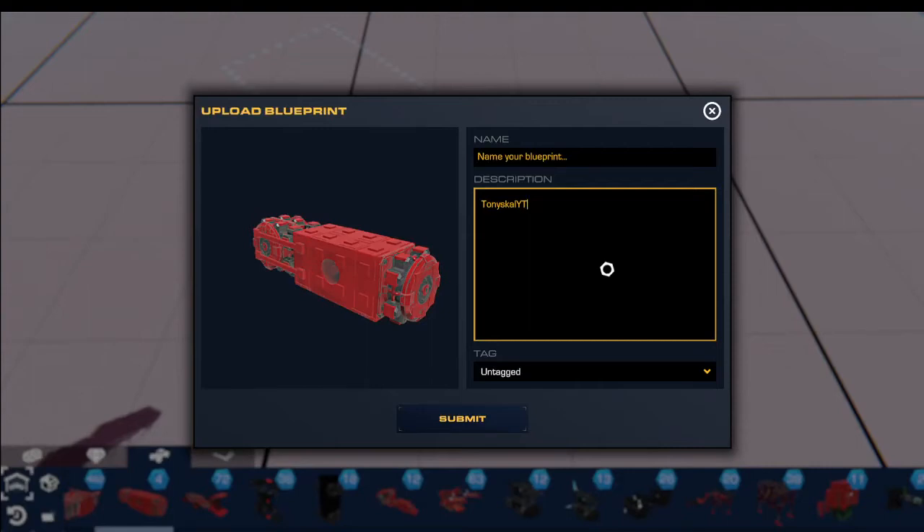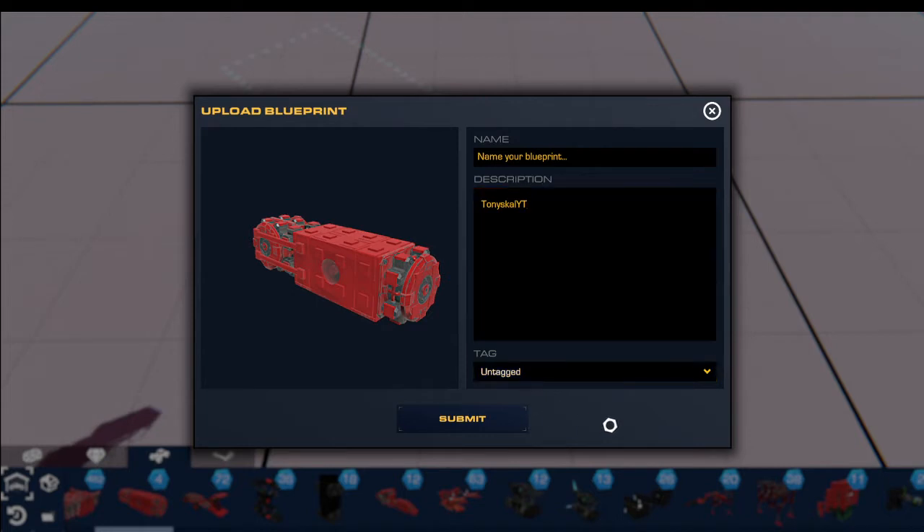Hey guys, TonyScaleYT here, and today I'm going to be showing you how to make a bipedal walker in Trailmakers.